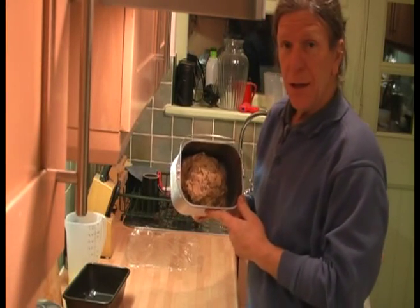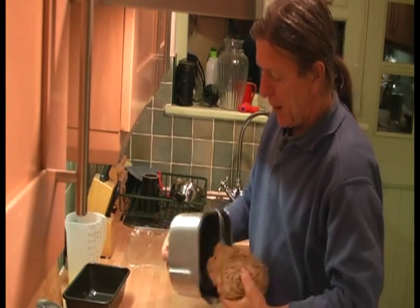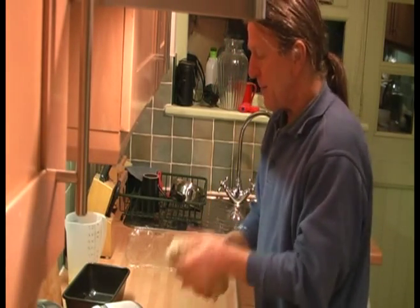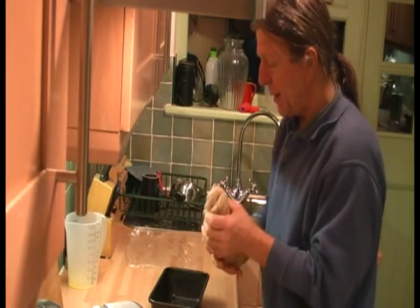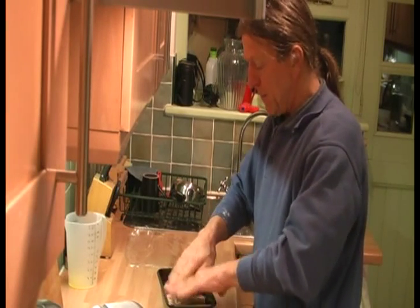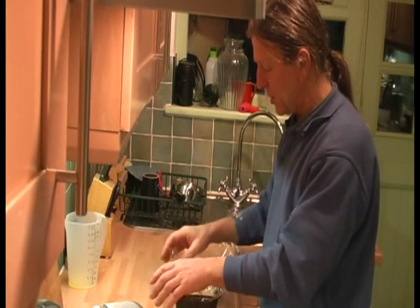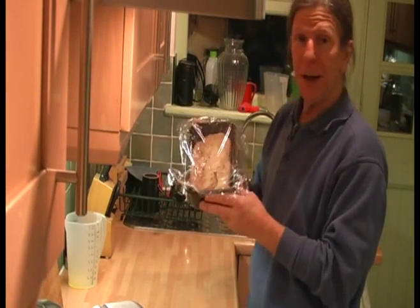The bread maker has kneaded the dough for half an hour and then kept it warm for the best part of an hour, and it's risen. What we're going to do now is knock it back — just take it out and give it a short kneading. Then I'm going to place it in a bread tin which I've oiled, press it down into the bottom of the tin, and put a piece of cling film over the top which I've also smeared with oil, just lightly placed on top. You don't want it tight so it can rise.